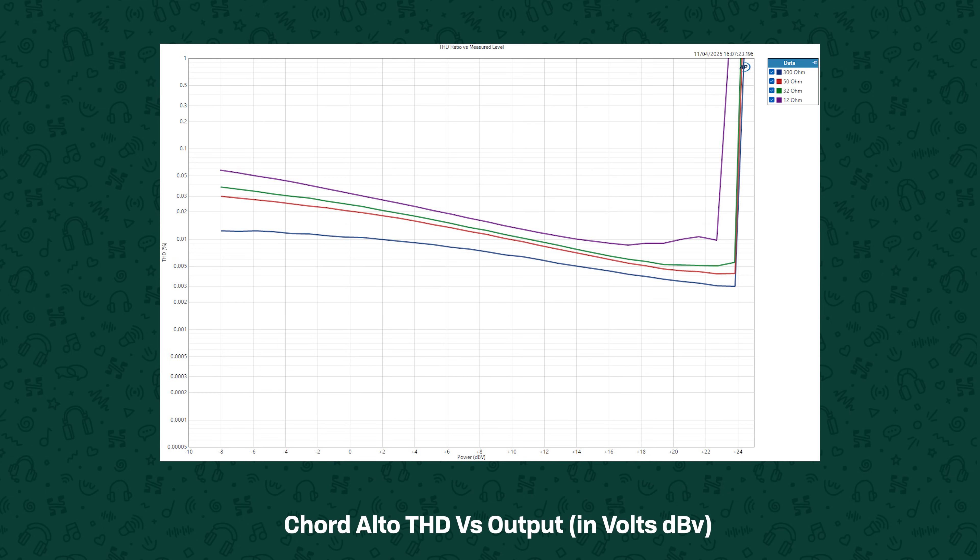If we change this graph to show the x-axis as output voltage in dBV rather than in watts, we can see that as the load impedance goes down — meaning it's a little bit more difficult and it demands more current for the same voltage — the overall level of distortion does go up a bit regardless of level, so it's a little bit load variant. But there isn't much change, and personally I feel that having an amplifier behave consistently with a headphone rather than distorting way more for that high amplitude drum kick is more important than whether or not this is going to change depending on what headphone you plug into it.